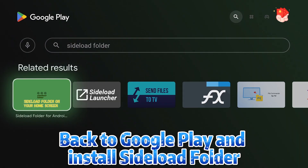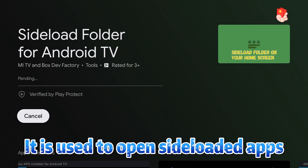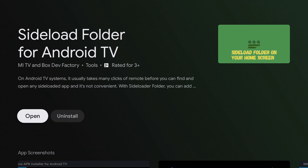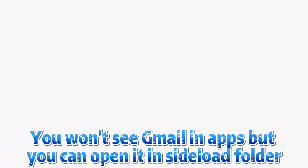Go back to Google Play and install Sideload Launcher — it is used to open sideloaded apps. You won't see Gmail in the regular apps list, but you can open it through the Sideload Launcher.